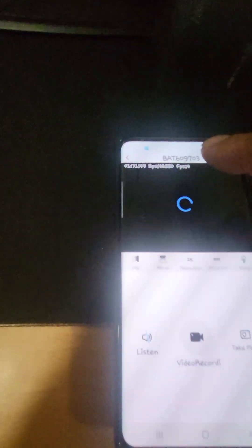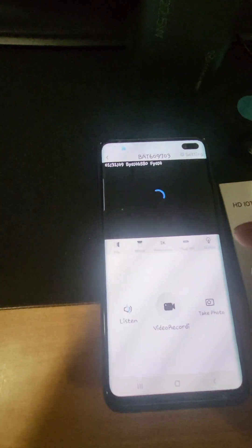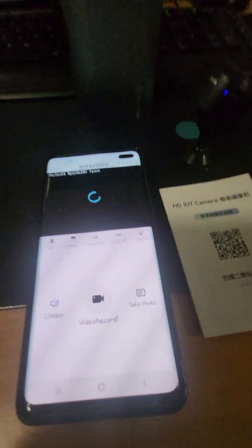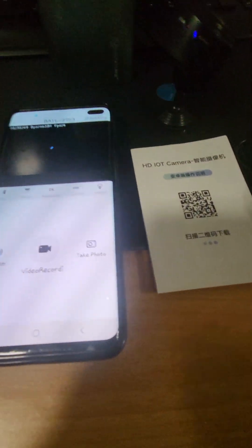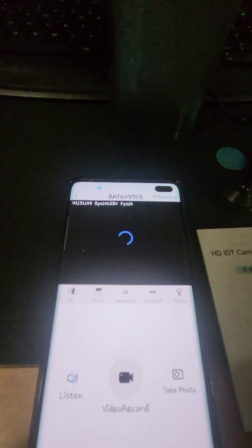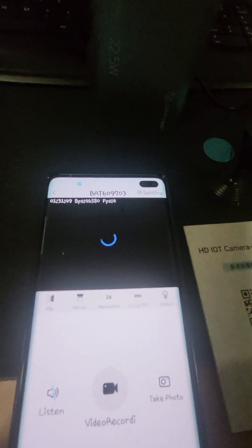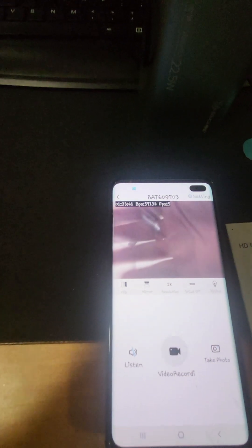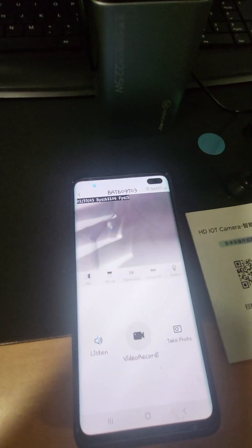Off you go guys. I've got it connected now — just let it wait for a little bit. And yeah, it's connected wirelessly. Just pull down the screen to reload it and you can see it's connected wirelessly.